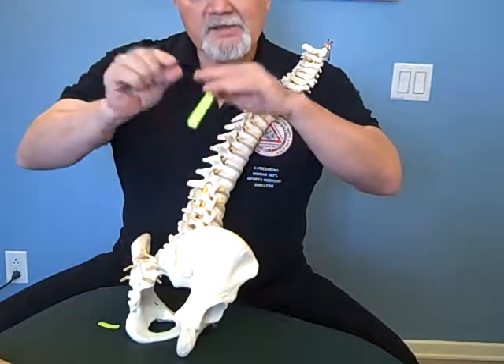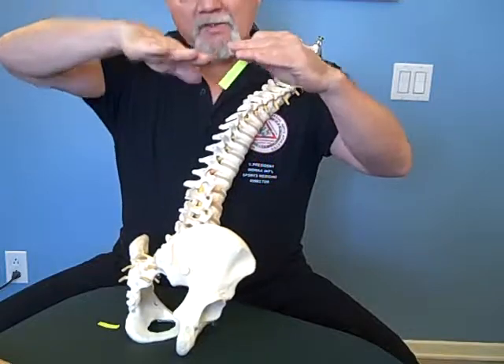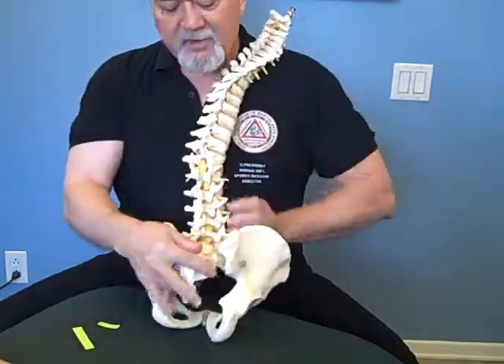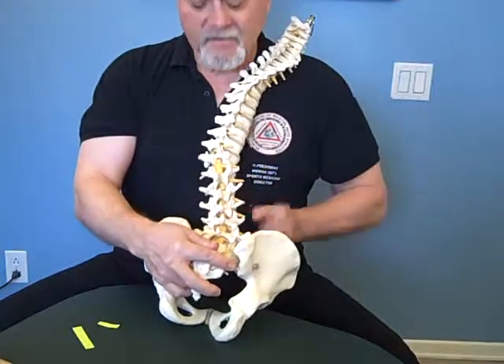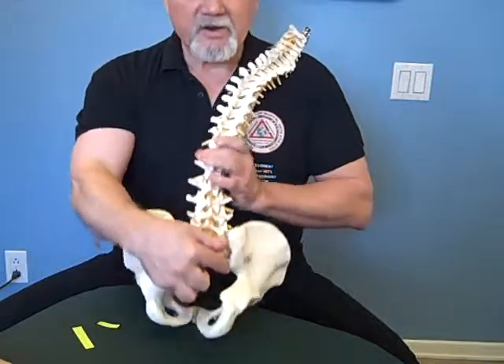The deepest layer goes up the shortest distance; the more superficial, the higher it goes. If it were the other way around, the compression would interfere with the movement. These are very important for stabilization of the back. Dr. Stuart McGill has done research in this area as well.